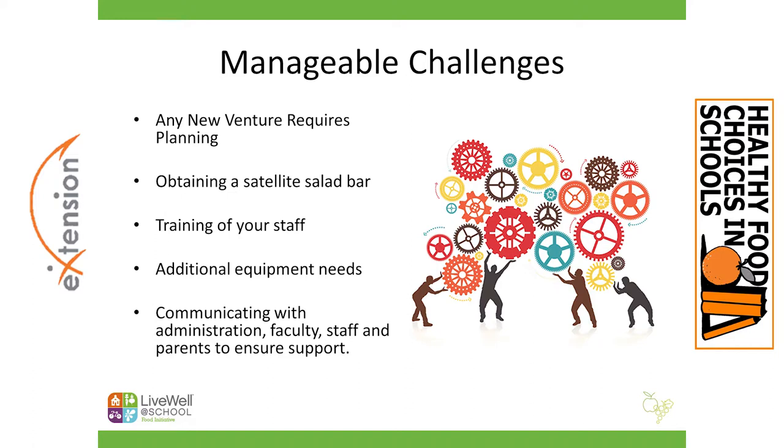You might need to obtain a satellite salad bar. You want to make sure that you have a food-safe and sanitary place to offer a salad bar, that you have the ability to keep it cold and comply with all of those regulations. You might have a setup in a school that allows you to serve directly from the line using ice pillows and similar items. Every school district is different and every school within that district is different, so it's important to start by taking an inventory of what you have so you know what you'll need when you launch.